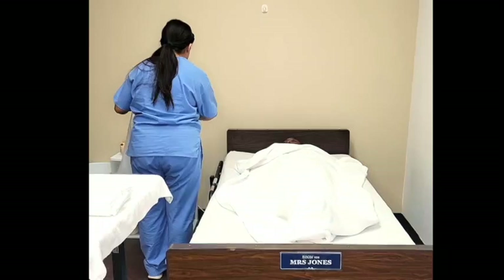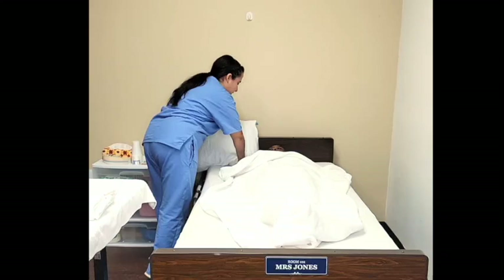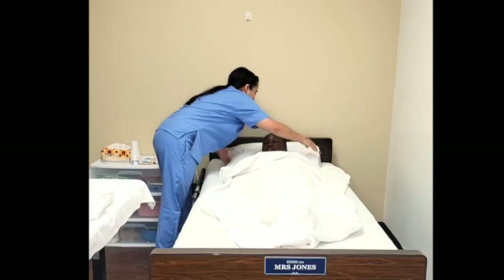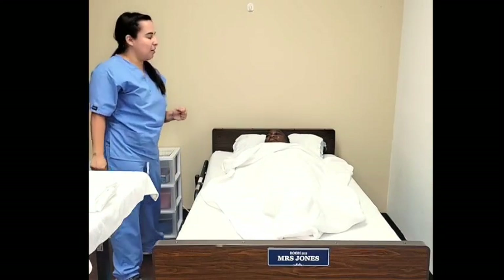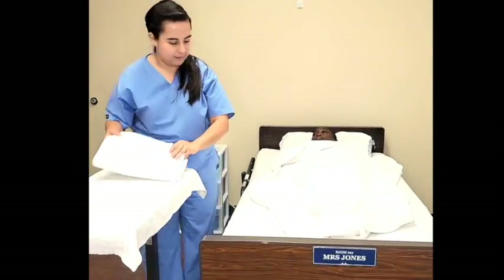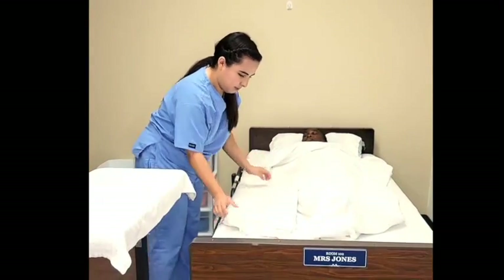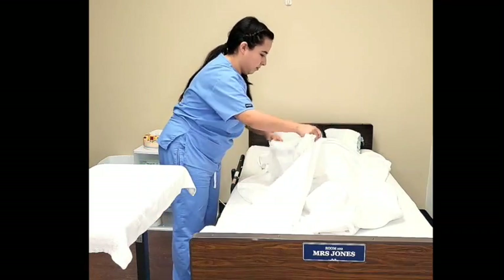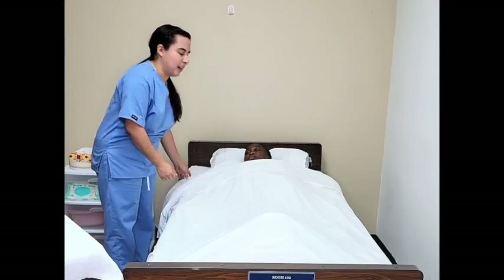All right, Mrs. Jones, I have your pillow back. On the count of three, can you raise your head? One, two, three. Adjust the pillow underneath the patient's head. How does that feel, Mrs. Jones? Very good. I will now be placing the flat sheet on top. After draping the top blanket, I will now remove the bath blanket. Mrs. Jones, can you hold on to the edge of the top blanket? I will use the same rolling method to remove.